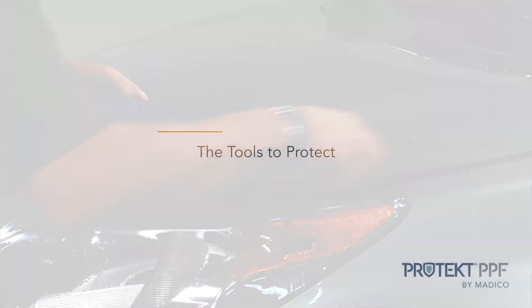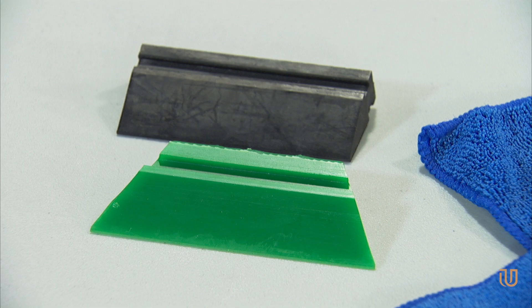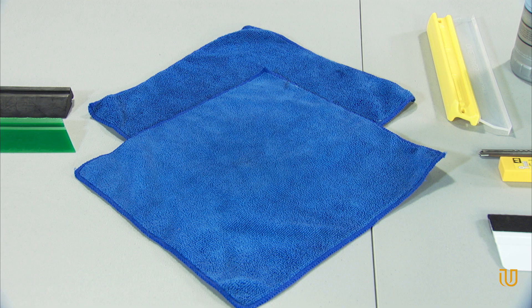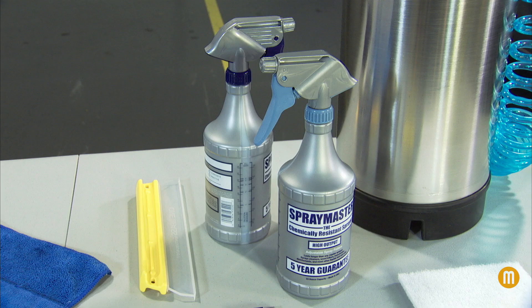So let's get started. The tools and solutions you will need to complete a successful installation are a green turbo squeegee like Matico's product number GT-20153, or you can use a black smoothie squeegee like Matico product number GT-119. A microfiber detailing cloth like Matico product number M95-6210 — we recommend having more than one on hand. A detailer squeegee. A one quart or one liter spray bottle filled with 32 ounces of distilled water only, mixed with one half to 1.2 ounces of baby shampoo.